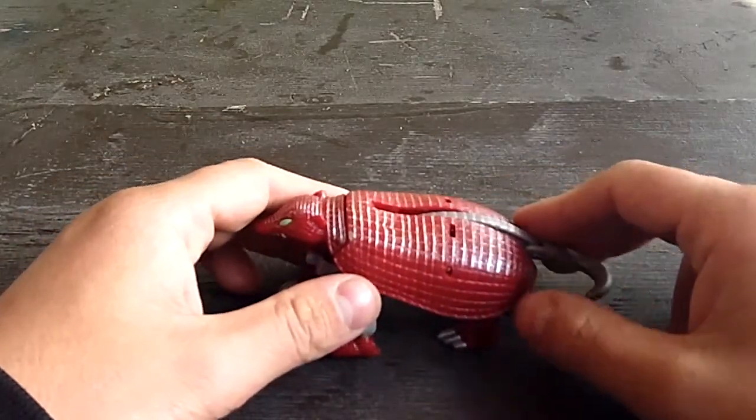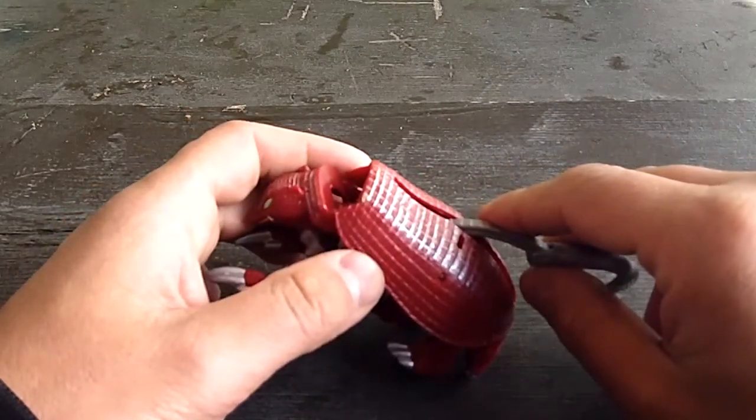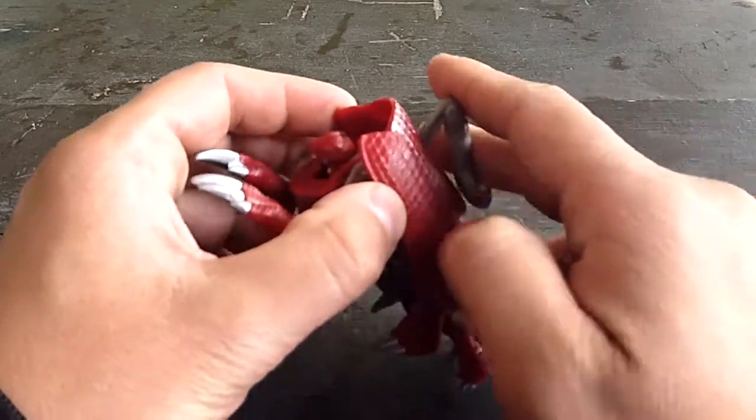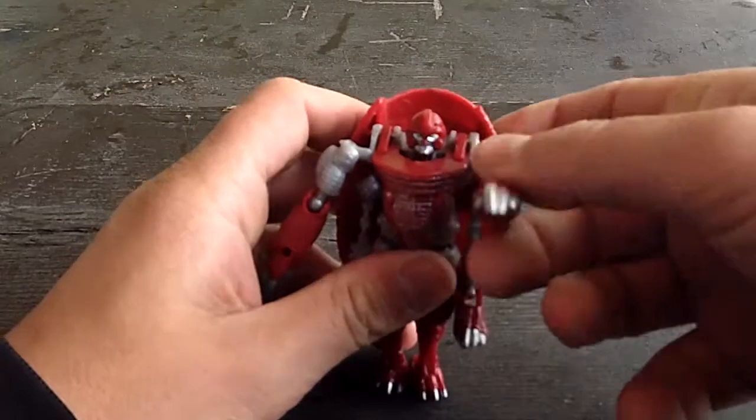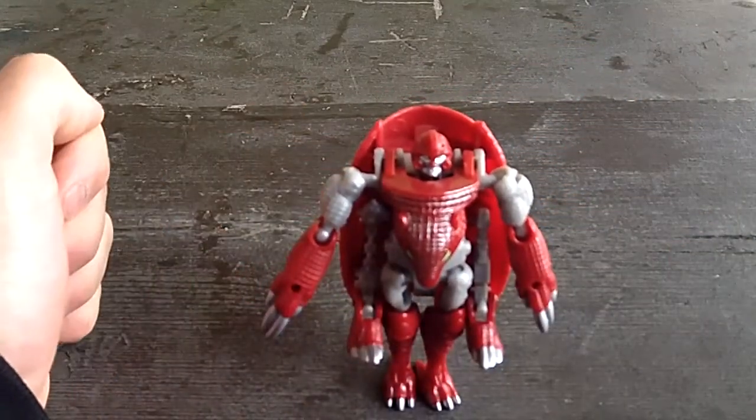Bump's gimmick has to do with his transformation — he has the rather controversial auto-transformation gimmick. Anyway, as you can see, you just press up on the tail here, lift up, hold the arms down, and that's it. Bump in robot mode.